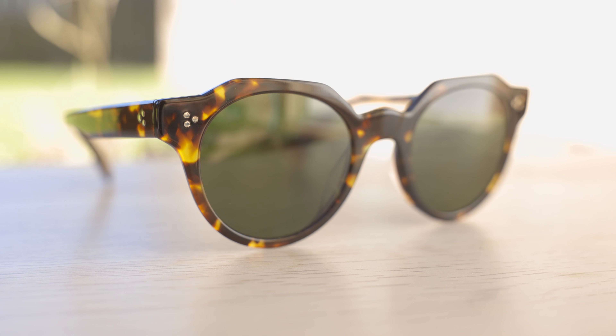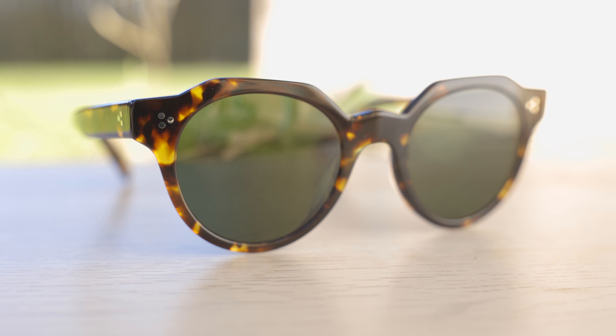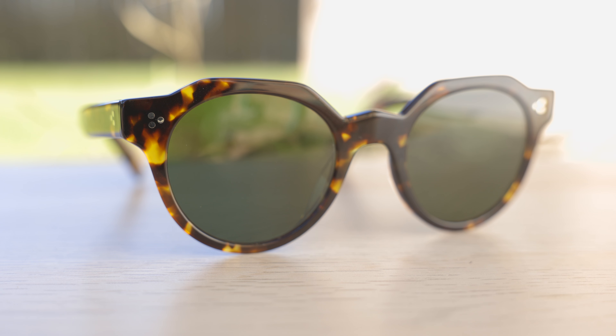Hey everyone, welcome back to Shaded Review. In today's video, we are reviewing the Oliver Peoples Irvin sunglasses. So first off, let's go ahead and pop these on face and talk about the dimensions.